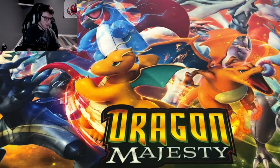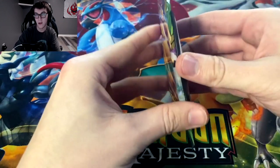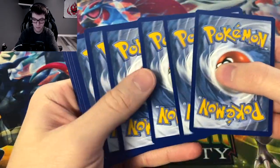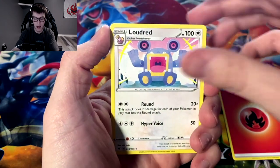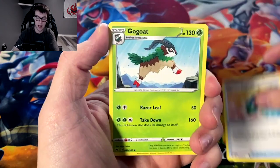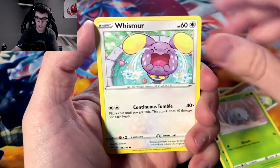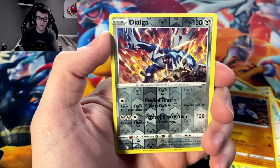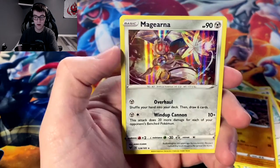I really like the Manetric art — even though it's just a regular, not a holo or anything, I do like the art a lot. Next pack — this one's kind of glued weird on the seal, that's kind of odd. Fire energy, maybe we get a holo Charizard here. Loudred, Memory Capsule, Gogoat, Milsery, Whismur, Drillbur — reverse holo Dialga! I have the holo Dialga but I have not got the reverse.